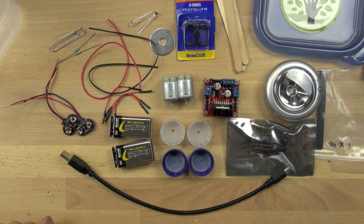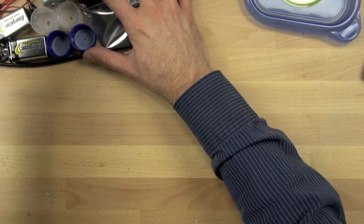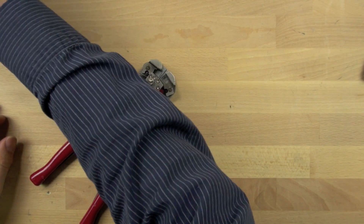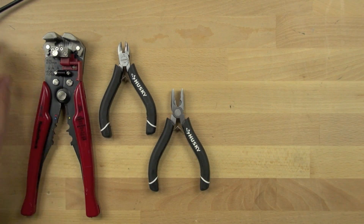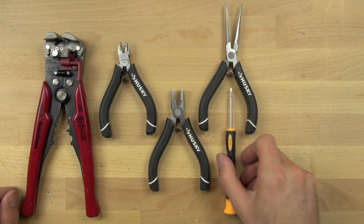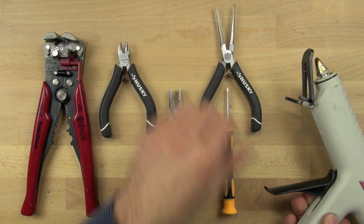Now let's take a look at the tools we're going to need to put all this stuff together. We're going to need a wire stripper — you can also use scissors or nipper pliers to strip the insulation off the wire. Here's a nipper pliers; I recommend using one of those too. And then a regular pliers, that can be used to crimp things. And then we have our needle nose, which can be used to bend the wire in a loop. We have a small screwdriver, which we're going to need to use, and a hot glue gun.